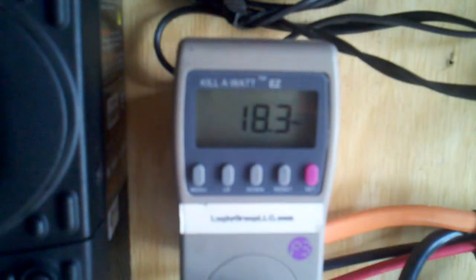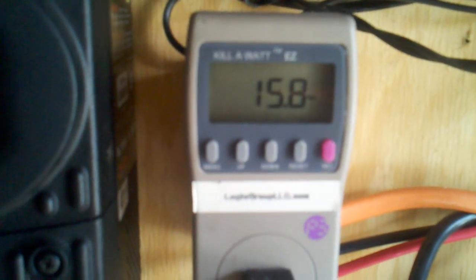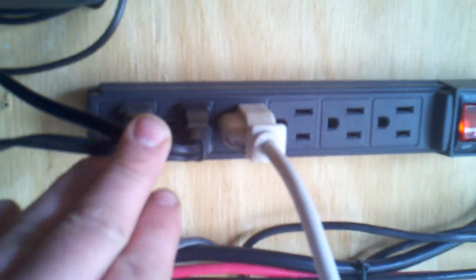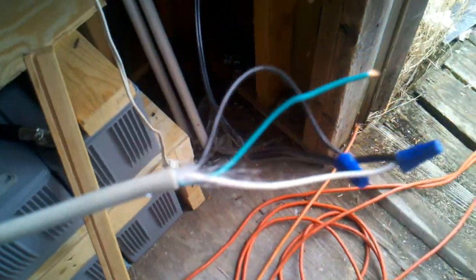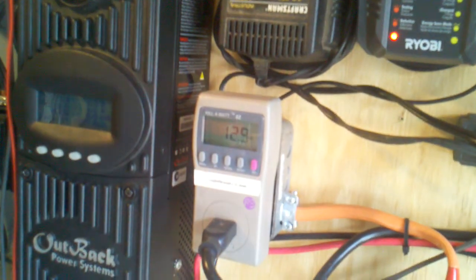So I took the output from the inverter to a kilowatt meter. The power strip runs everything off the inverter — chargers for the drills, power tools. Then I ran this cord back and fed it into that plug, so now I can power my shed system.